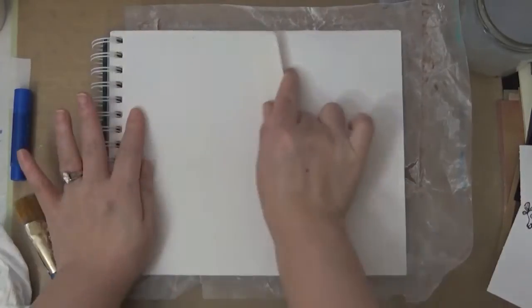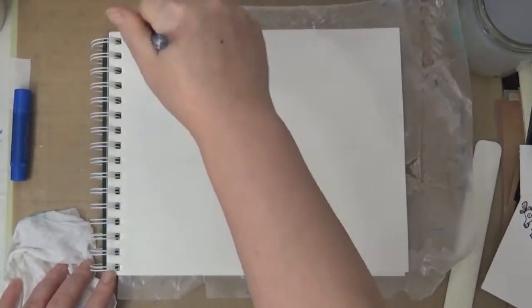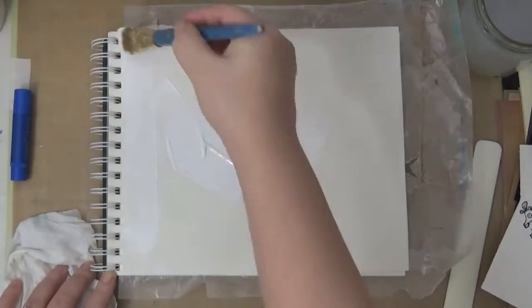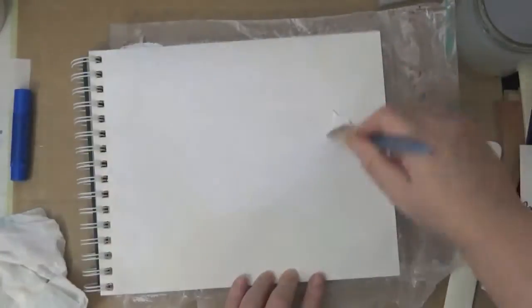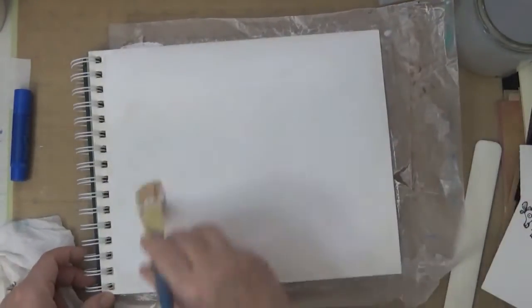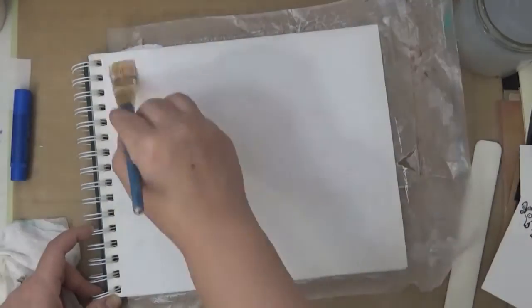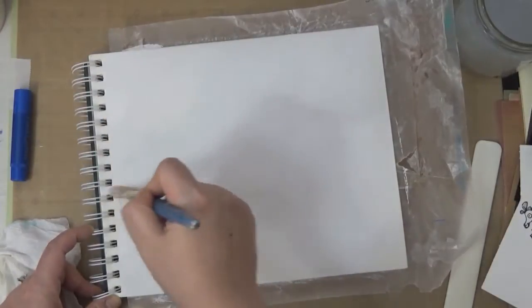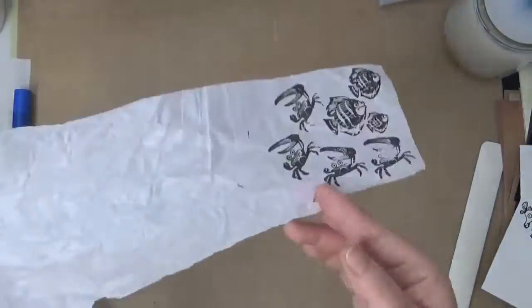Now I'm going to use the Faber-Castell Design Memory Crafts Gesso. I'm going to put gesso all over this page. That will make our paper non-porous and it will accept the ink really well and we can have some time to move things around. After I've done that, making sure to do the spine area as well, I'm going to put this off to the side so it'll dry and in the meantime I'm going to be doing some stamping.